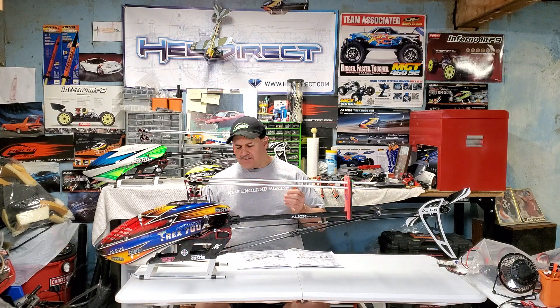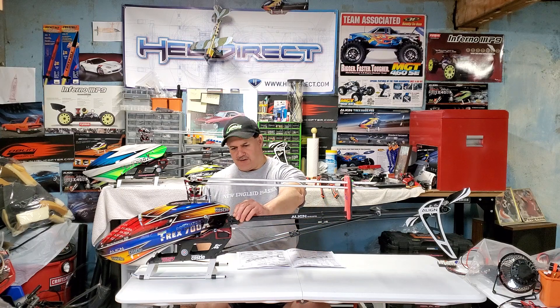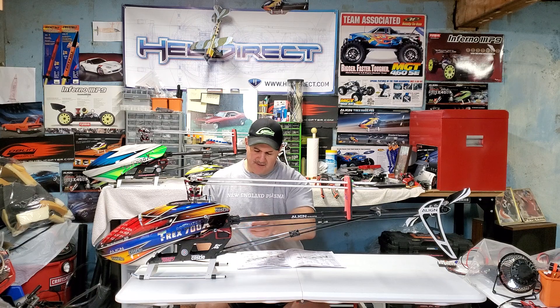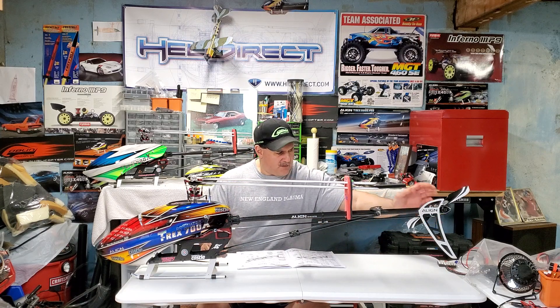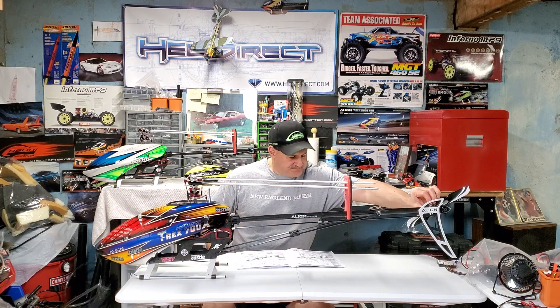I was contemplating adjusting the gyro and the radio settings, but then I said I've got to check this out because I have a feeling what it could be. When you're troubleshooting these things you can pull your hair out. The first thing I did was make sure the flybarless unit was securely attached. I checked that the boom screws were tight, the struts were tight, no issues with the tail servo or horn being loose — visually everything was solid and tight.